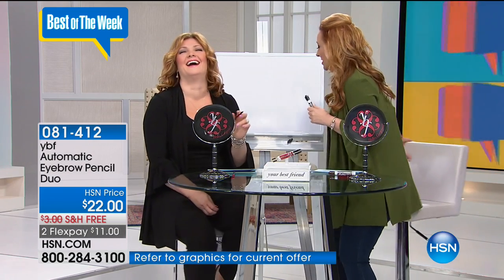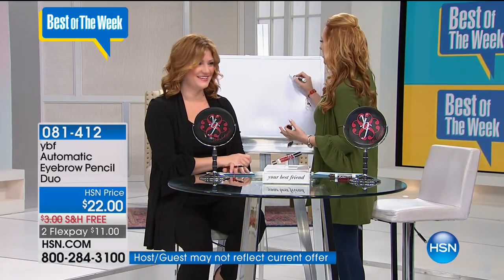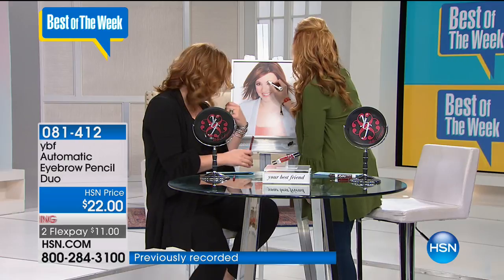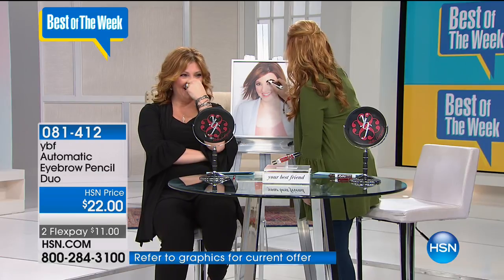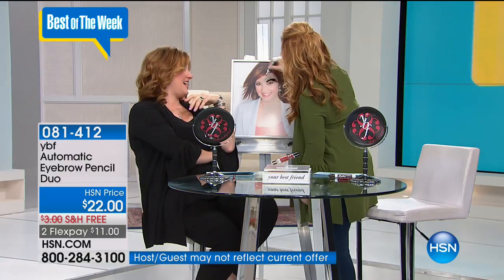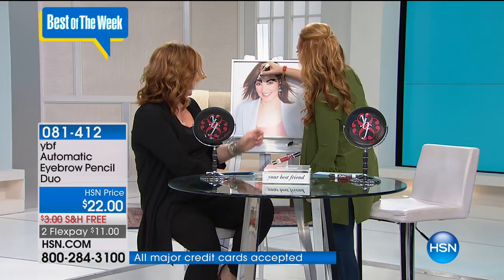Let me just try it on a model. It's really important to get that arch — trying to do the little hairs. Honestly, my brows did need a little help; they needed to be filled in. And you know what? It's really important. I don't want to look angry.